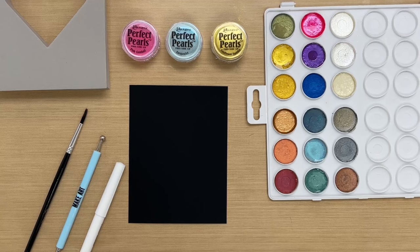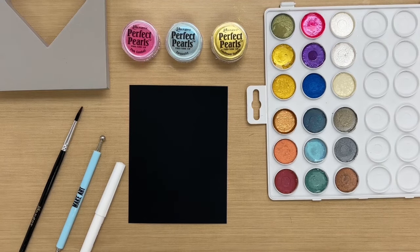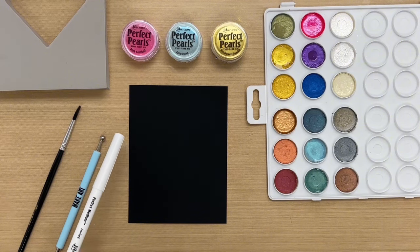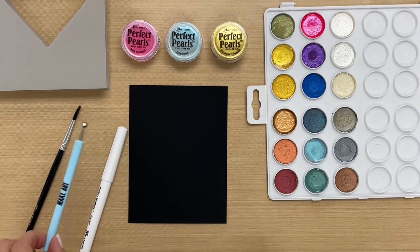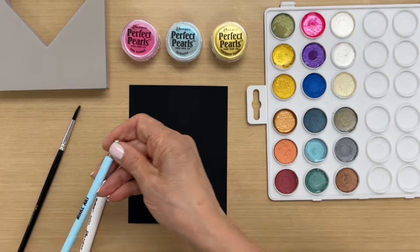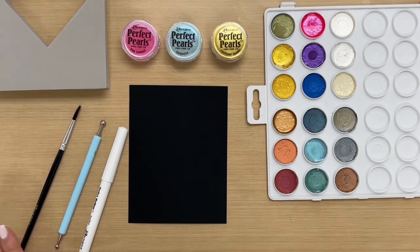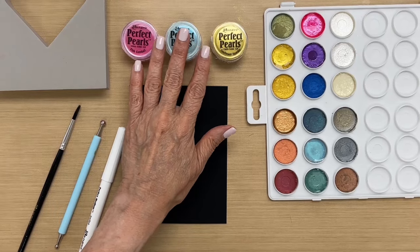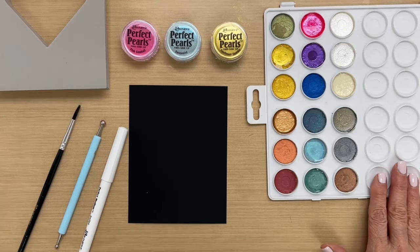To begin, I'm going to show you the tools I have here for our doodling and drawing. I have a perfect medium bullet pen, a Wendy Becky stylus, perfect pearl brushes, dry perfect pearls, and our perfect pearls palette.